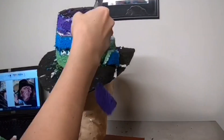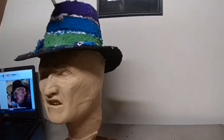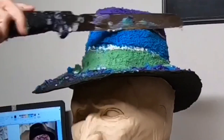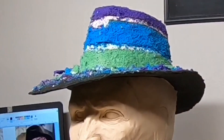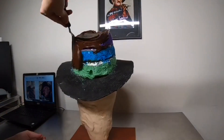Seeing Freddy with any colors other than red and green in his sweater is a little strange. I'm taking a serrated knife, trimming away the cake to the shape of the hat, and then I cover the entire thing in chocolate ganache.